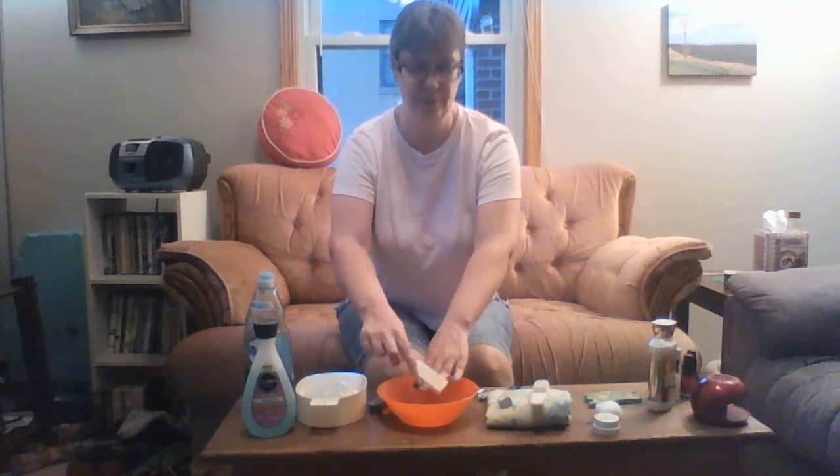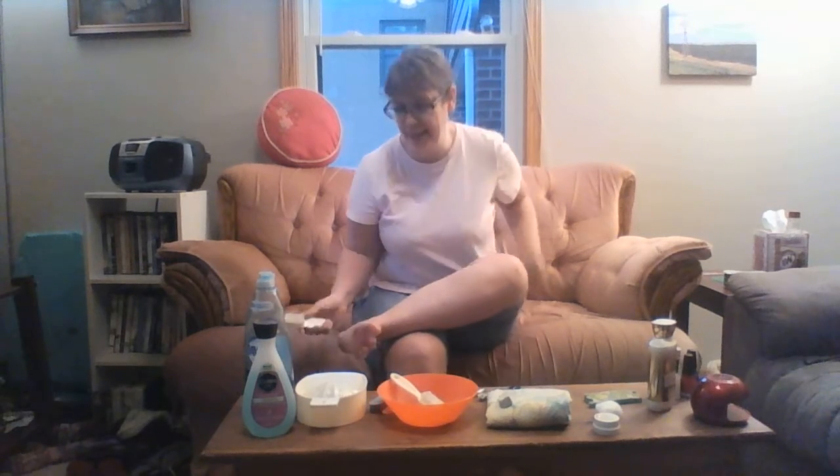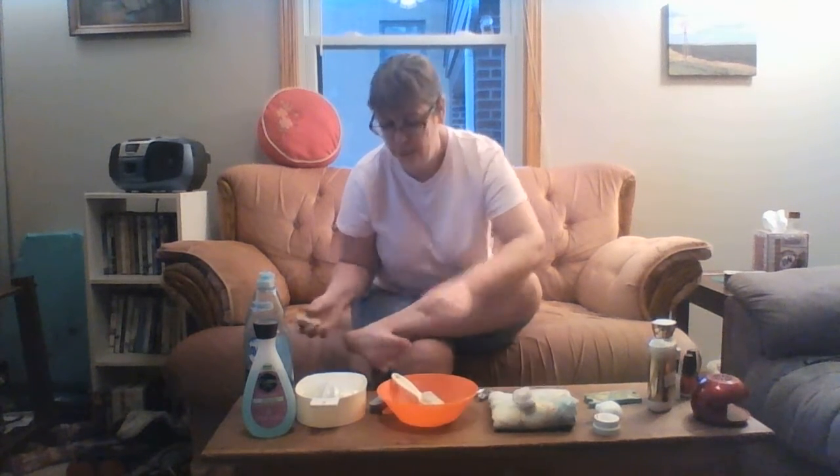After soaking, use the nail brush to get all the dirt out of the nails. For your feet, soak them in a bath and use the brush to clean your feet, then use the pumice stone on the bottom of your feet because it will take away the dry skin and reveal new skin.